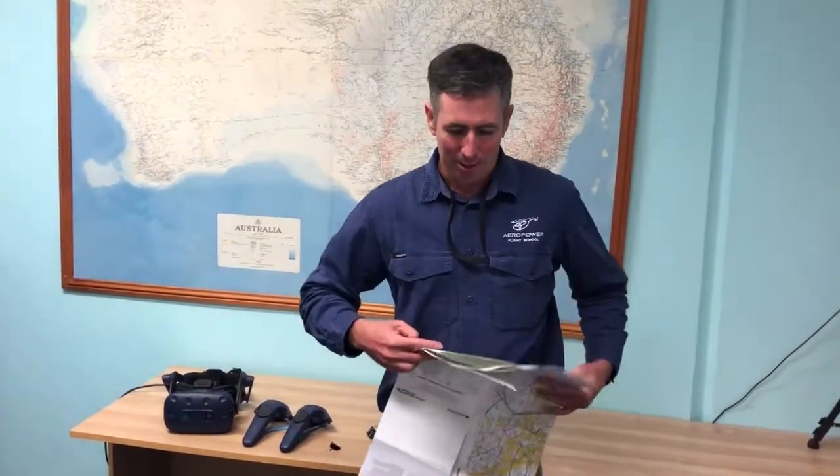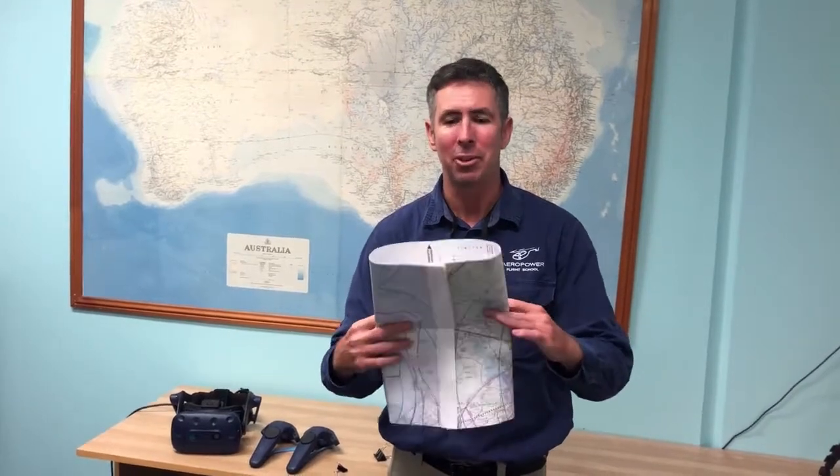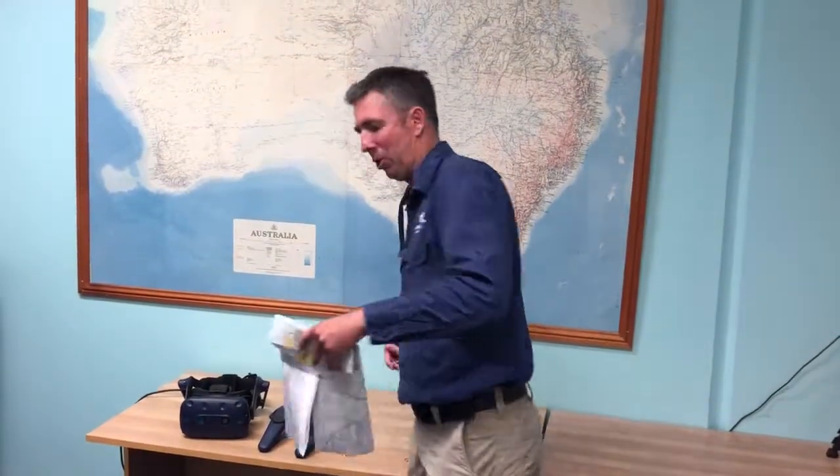So we try to fold it to minimise the size of the map so it's easy to handle in the cockpit. And sometimes it'll fold nice and neatly and you can get it reasonably shaped. But especially with the contact as well, it'll want to spring out open all the time. So a really good handy tip is to try and fold the map to where you want it and then get Bulldog clips to hold the map position.